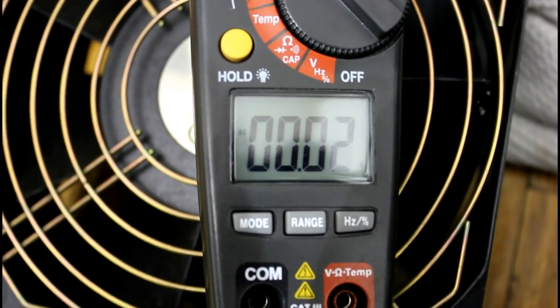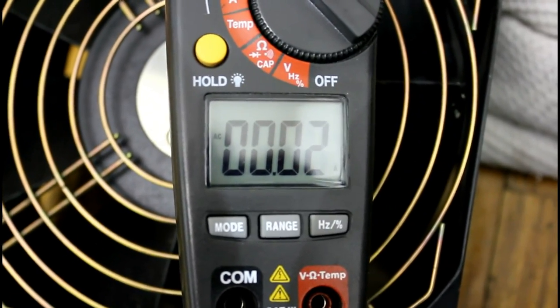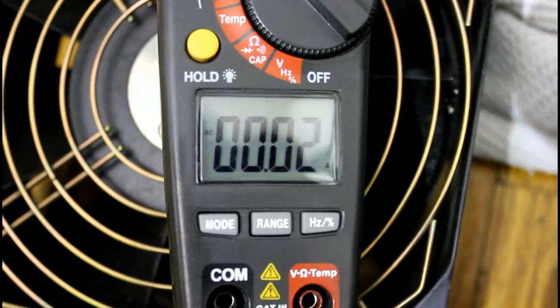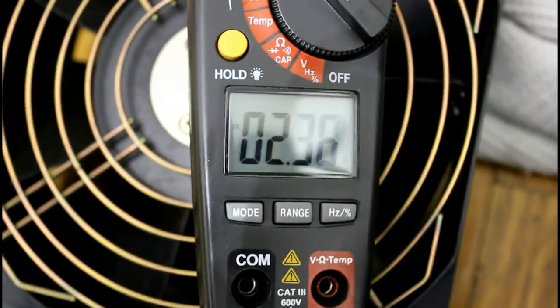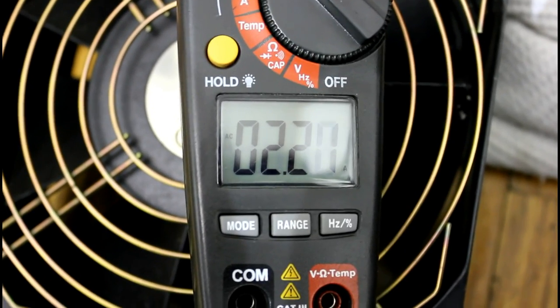That means the current is only going to be limited by the start winding itself, which is really bad for it, because that means it's going to get very hot and eventually blow that stator winding out. I'm going to show you a little demonstration of that — just hook this compressor directly online to single phase 120 volts AC and see if the meter can register that surge current. As you can see, it got part of it — jumped up to eight amps.